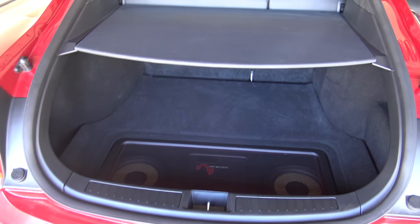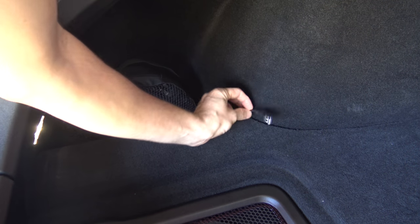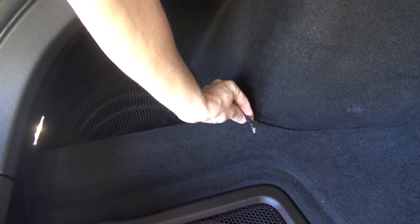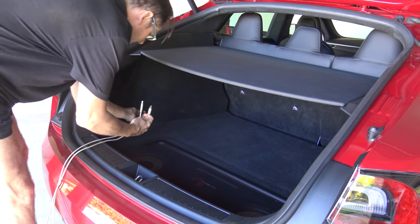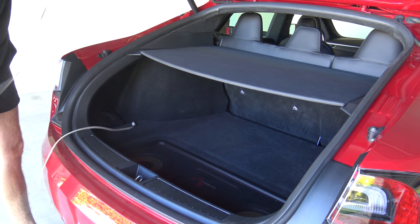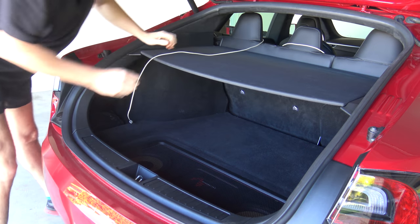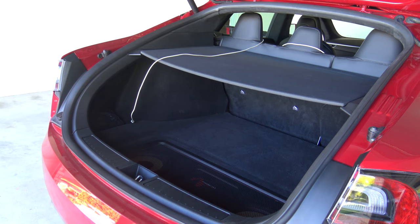None of the speakers in the doors and the dashboard have changed — they're all factory. I'm just feeding them from a better amp. The amp has a USB input so I can connect a computer to it to do all the fine tuning, because it has its own DSP unit in it. I can connect it up to the laptop, play around with it, and get it sounding good.